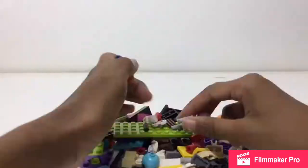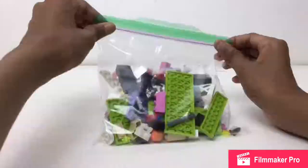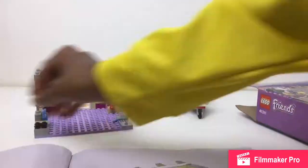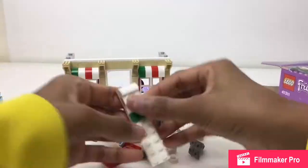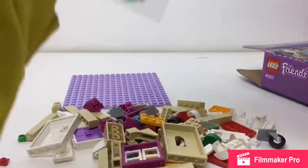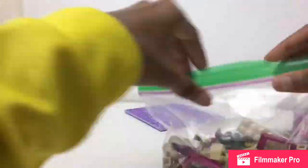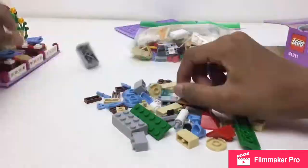I mainly did Friends sets, though I snuck a couple of other different themes in there. I think it was pretty productive, and I think it's better than me just talking around boxes. I think it's more interesting for you guys to watch this time-lapse footage of me breaking stuff down rather than just looking at footage where I talk about boxes while it's done packed up. I'm doing the voice recording after the packing.